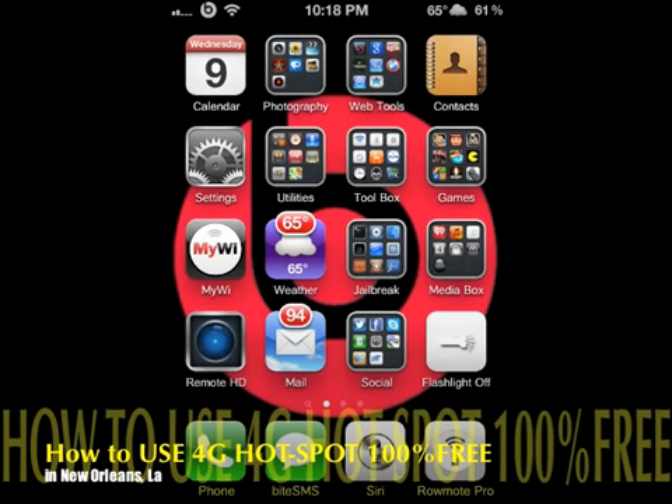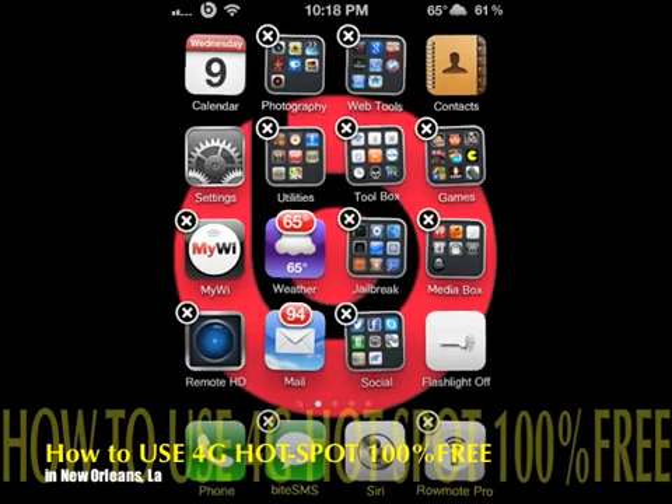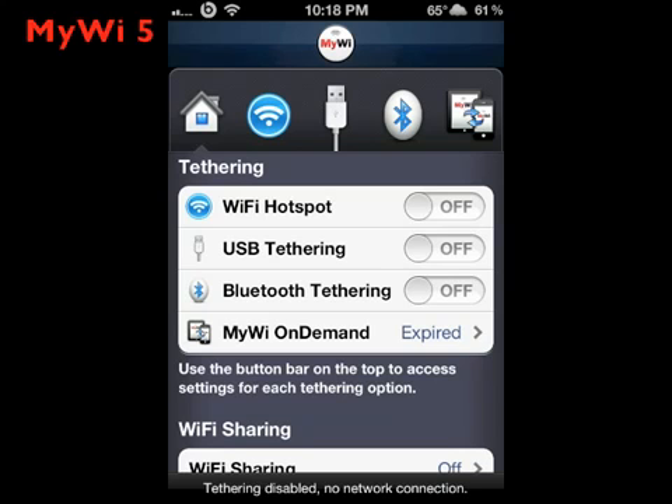You want to launch Cydia and check out MyWi. Now this costs $19.95 but it is totally worth it — your cellular carrier will not know you're tethering. Right here you've got Wi-Fi hotspot and USB tethering options.